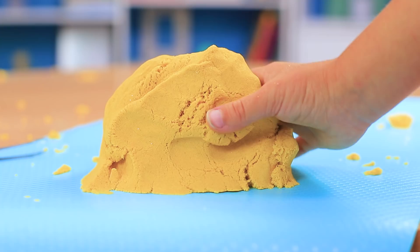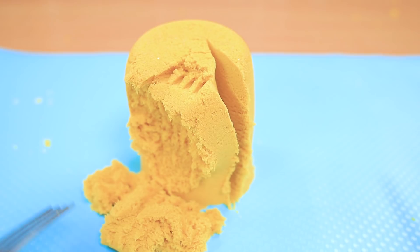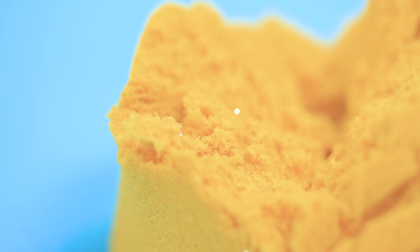We love kinetic sand! Its soft texture is so satisfying for your fingers, and you can cut it with a knife and fork like dessert! When you have kinetic sand, you have a ton of ideas for games. Just look at it falling into parts like soft dough — it's amazing!